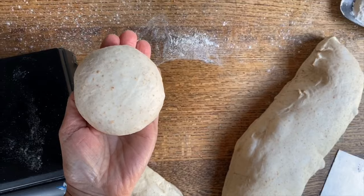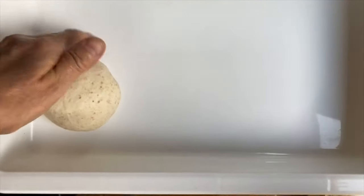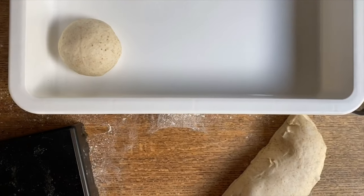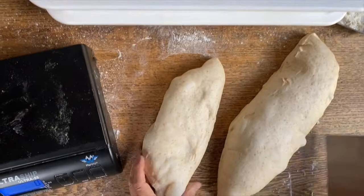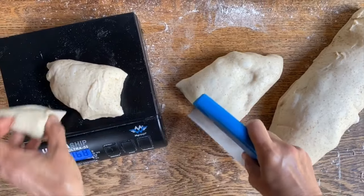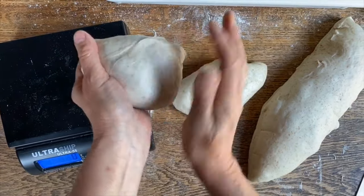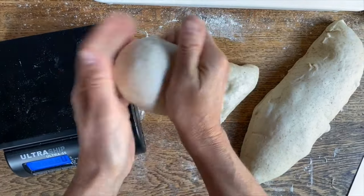This one here we'll place inside our dough trays — they're provided with a lid and they fit perfectly into the refrigerator. Let's keep going and get another one. Once again we're just going to tuck, tuck under, tuck under like this.